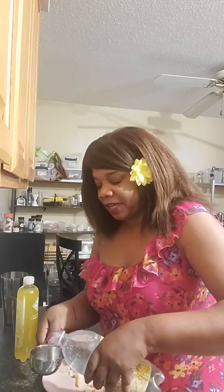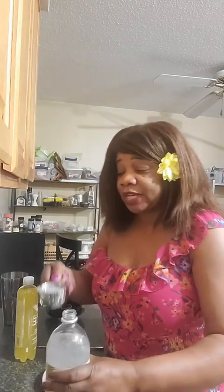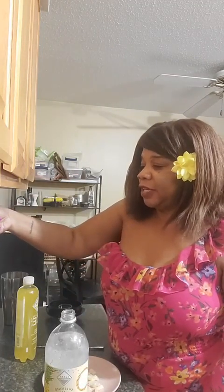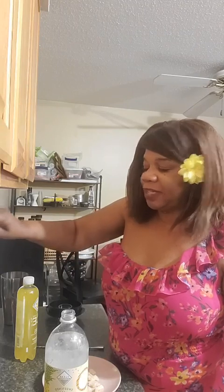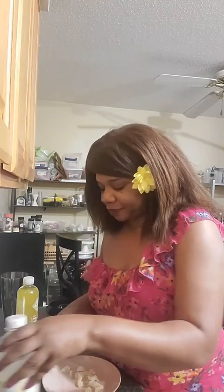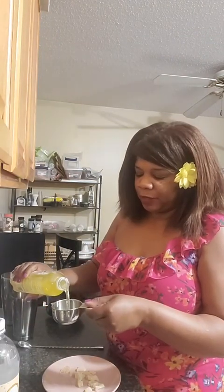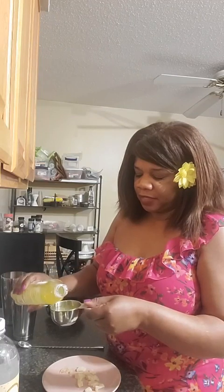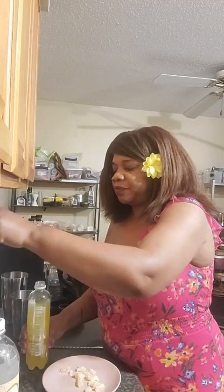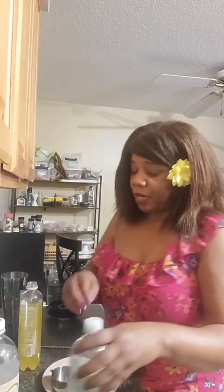I'm going to start off with a half a cup of the piña colada mix — and this is sweetened, it has some sugar in it — and I'm just going to use the blender tonight. I'm not going to stir aggressively and then put it in the blender. Next we're going to put the coconut pineapple in there and do equal parts of that. And then we're going to do the key lime, but we're not doing equal parts of the key lime.